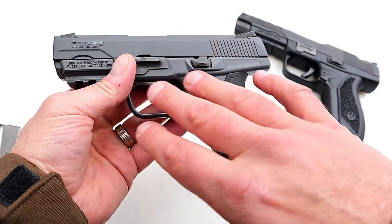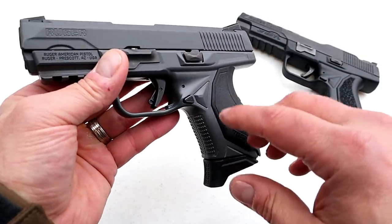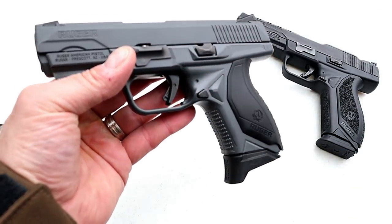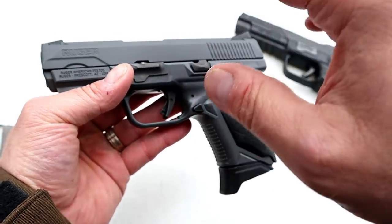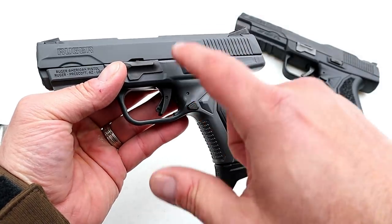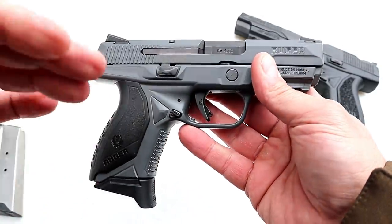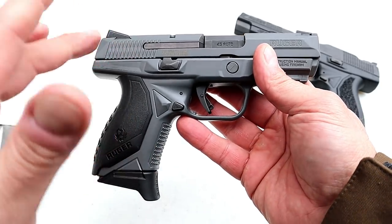It's the same setup as the other Ruger American Compact in 45 except for the Cerakote gray finish, which did not raise the MSRP — still $579, the same as the all-black model. Ruger is also offering a version with a thumb safety, called the Pro model, so this one does not have a thumb safety.